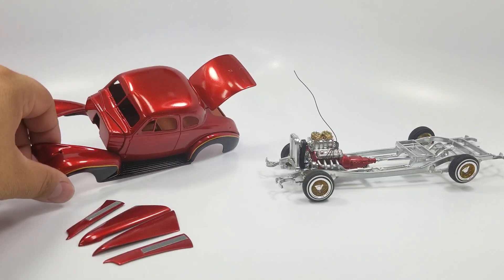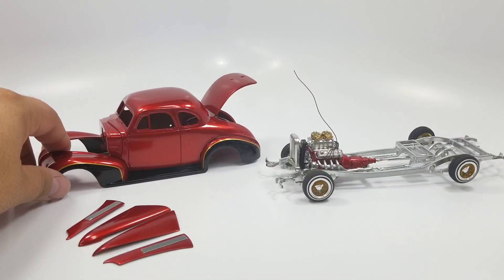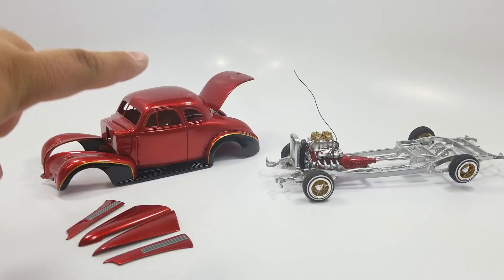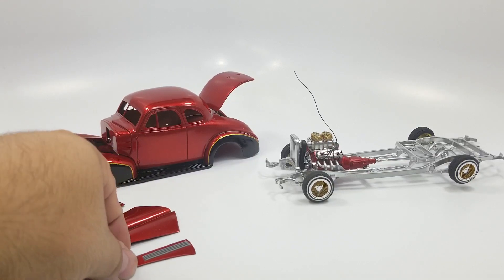I wound up using Solar Gold by House of Color as the base, then I did my tape-off for the gold lines. I used Brandywine as the color on this. I sectioned the hood and added the see-through vents there on the hood as you can see.